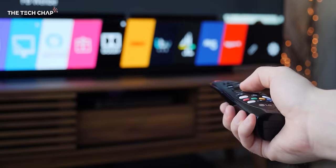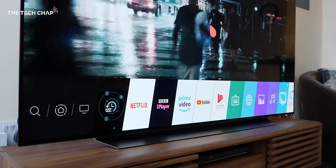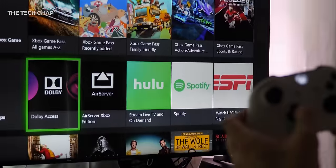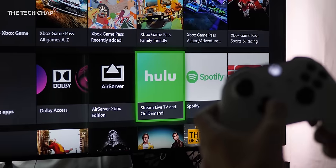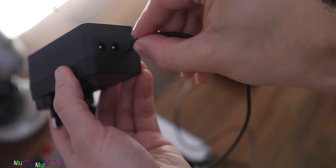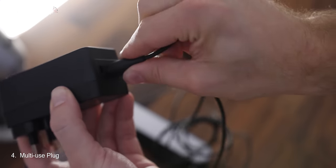Number three — probably the most-asked question — unfortunately no, the lights won't sync with content played through apps on your smart TV. It has to come from an external source like a Roku, Fire TV, Nvidia Shield, games console, or set-top box.